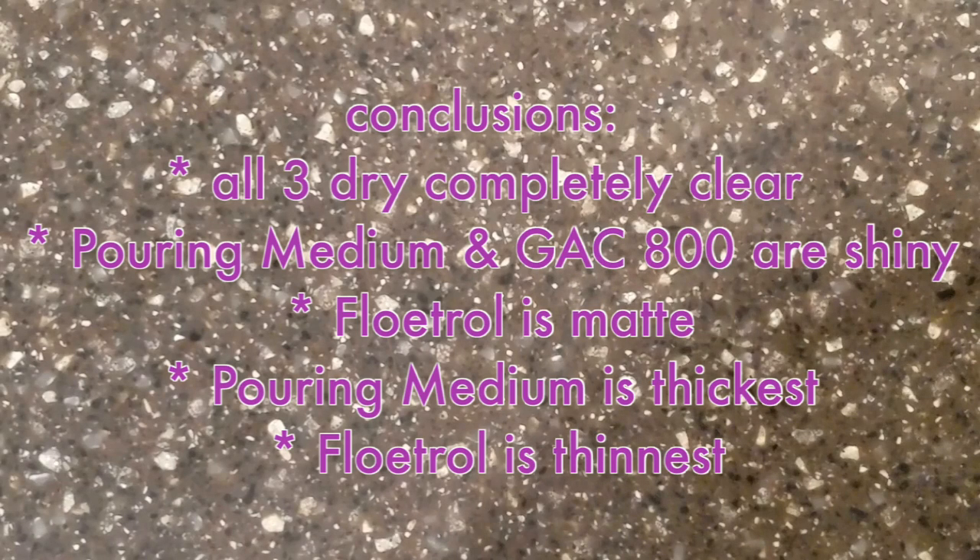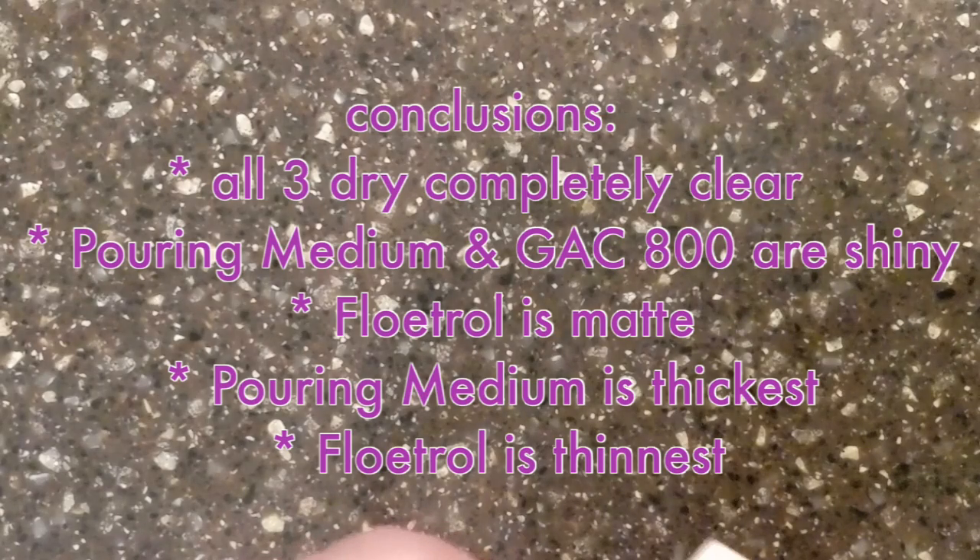In conclusion, all three dry completely clear. The pouring medium and GAC 800 are shiny; the Floetrol is matte. But they all will work as pouring mediums.